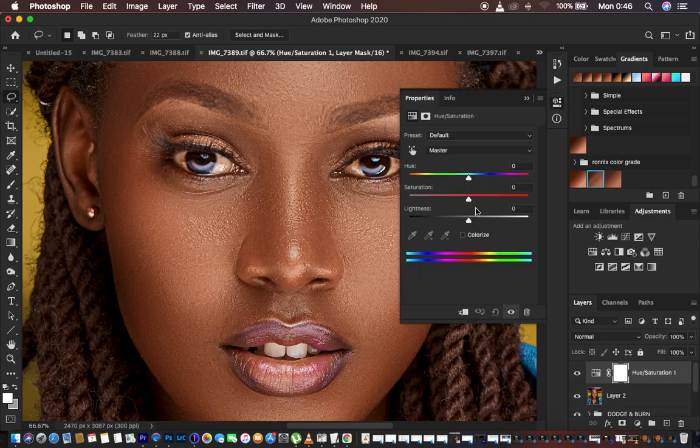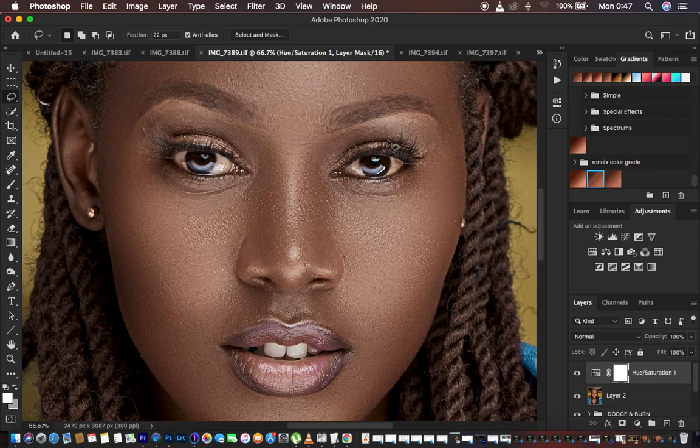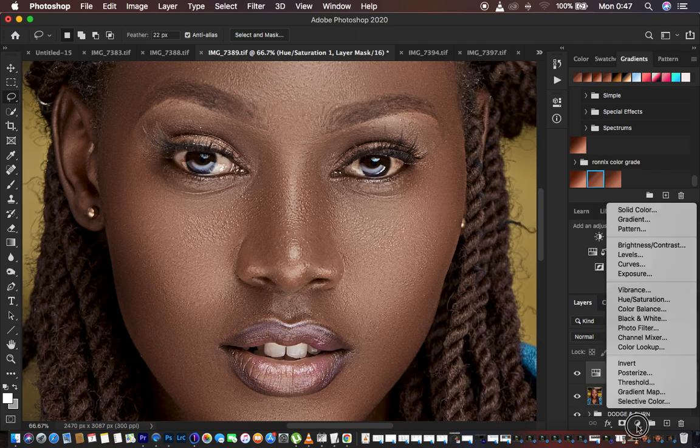In Hue/Saturation, come to the Red channel and simply desaturate the reds around negative 20. Then come to the Yellows and do the same — desaturate up to around negative 20. Then come to the Greens and also desaturate those greens up to around negative 20. After doing that, we're going to add a slight bit of blue within the white area.